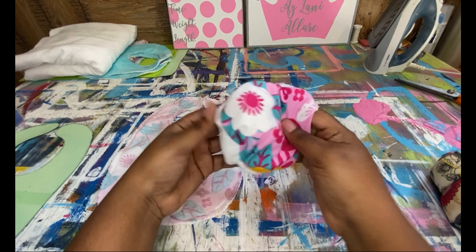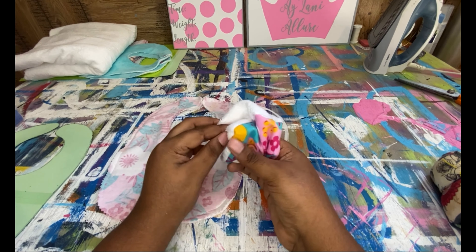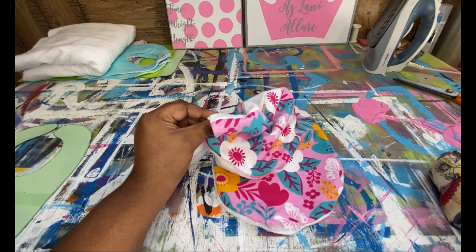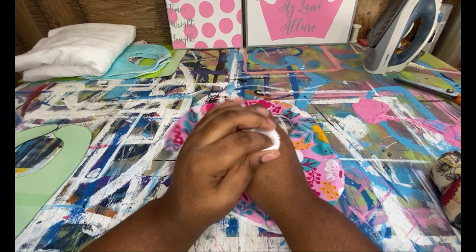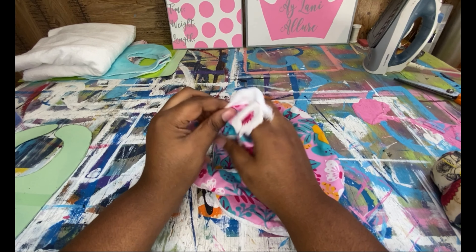Remember, the terry cloth doesn't have a specific side. But since I drew on this side, this is going to go face down. Once I'm finished sewing it together, it will be inside.